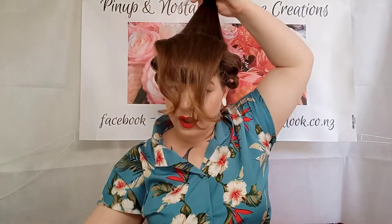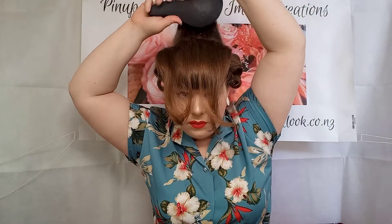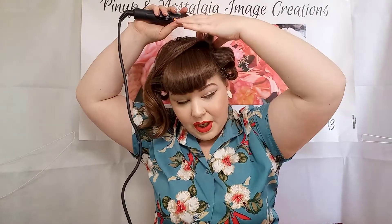Now we move on to the top section. I'm going to split this in two horizontally. I've got quite a thin layer at the front and a bit of a thicker layer at the back. Give that a good spray, brush through. Like I mentioned earlier, we're going to do smaller sections at the top and front of our hair, because that's where we want the most body. This section is about an inch by maybe three quarters of an inch. Another good way of knowing if you've held your section long enough in your curler is if it's too hot to hold on to straight after you've released it from the curler. Lucky last.